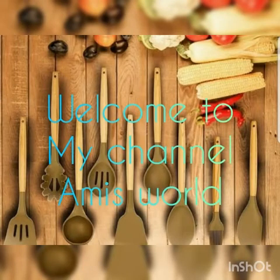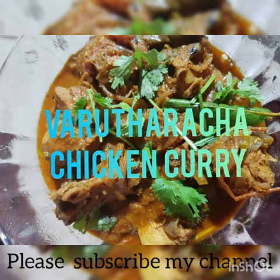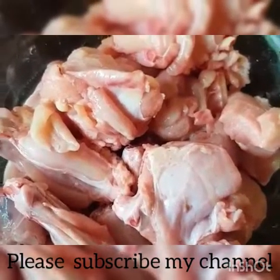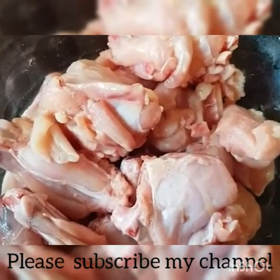My friends, welcome to my channel. This is my chicken recipe. I love this chicken — it's the best of my ingredients. We will cook chicken.